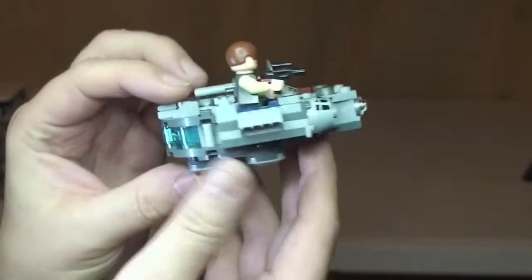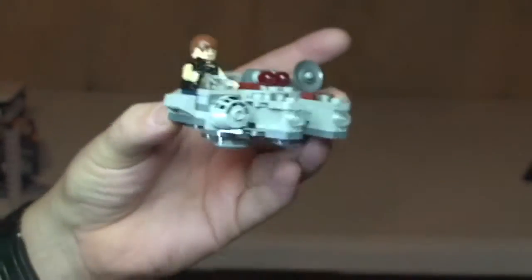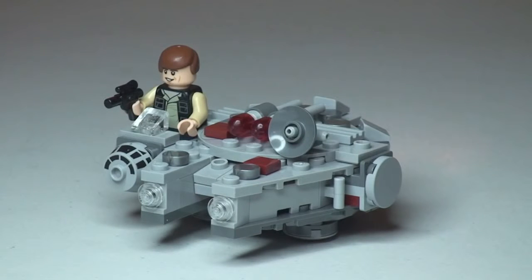I really like it. I don't know what I'm going to think of all the other ones — I'm yet to get those. But first impressions: pretty cool. That's my review of set 75030, the Microfighters Millennium Falcon. Hope you liked this video — if you have, please give it a thumbs up, leave any comments down below, and if you haven't done so already, please subscribe to my channel. I'll see you all in the next video. Cheers.